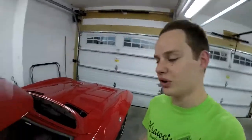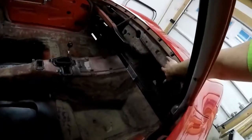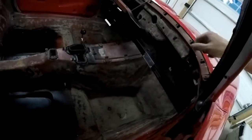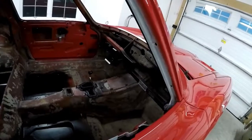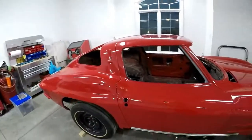Welcome to the channel. Today we're installing the upper insulation on the '63, or the sound deadening, and we're also installing the lower sound deadening insulation, which is installed with push pins. The top one is glued. Be sure to stick around if you want to see how that's done, and check out some more updates with the split window.